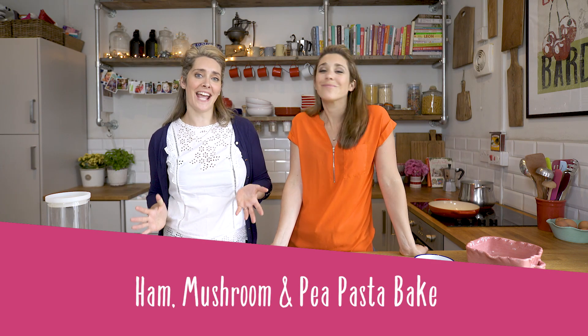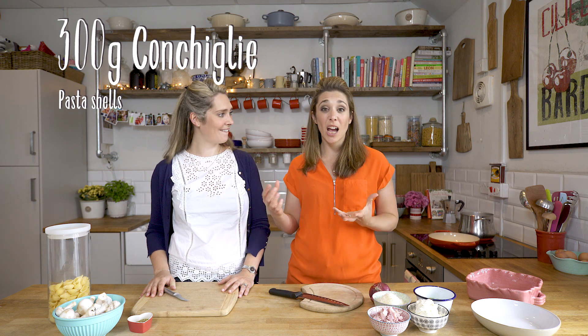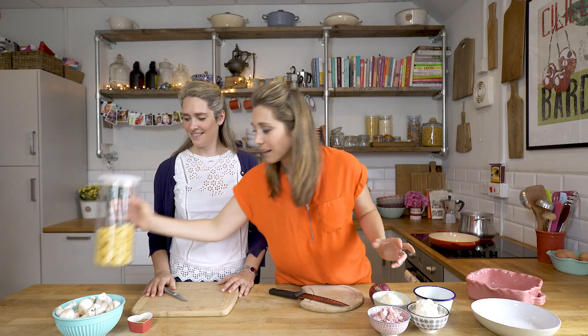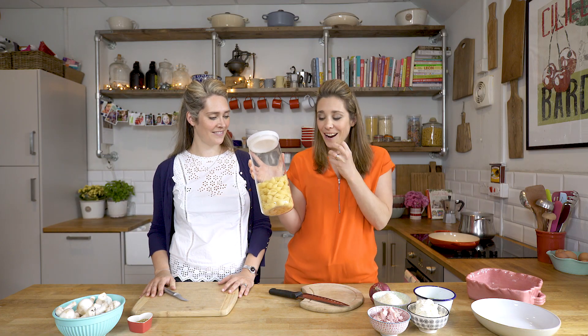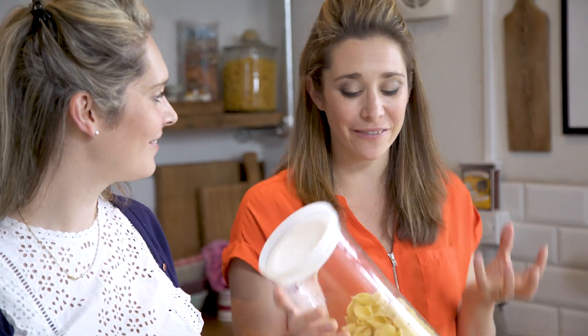Today we are making a pasta bake with ham, mushrooms and peas — a great crowd pleaser. We're going to be using conchiglia, which are shells. You can use any pasta you like, but we love shells in particular because they hold all the sauce inside them, so you get this pop of flavor.